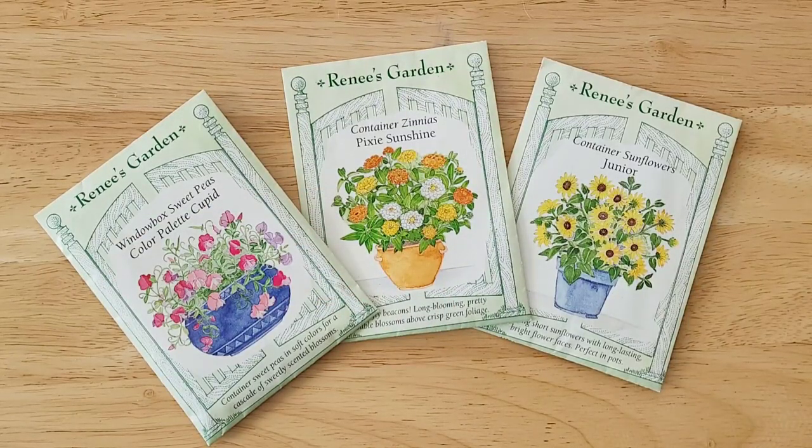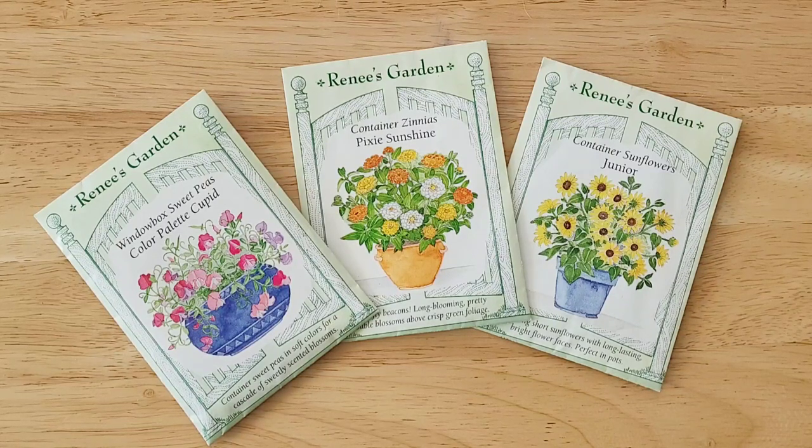I picked these three varieties when I decided I needed to buy more seeds specifically for container gardening. They include container-sized zinnias as well as shortened container sunflower juniors.